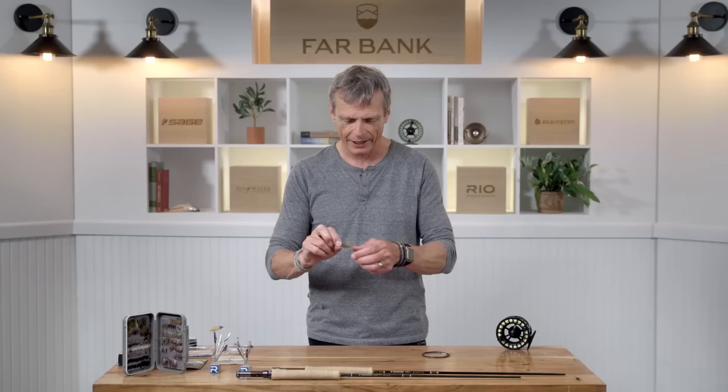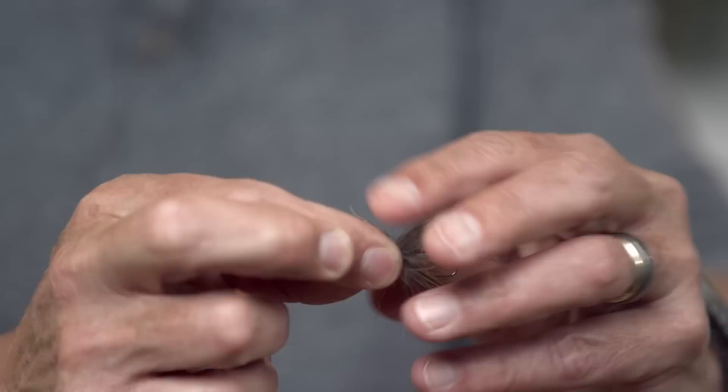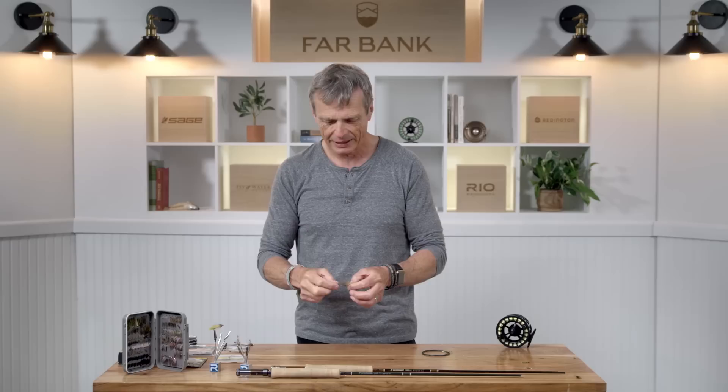Let's start by saying what is a soft tackle? A soft tackle, traditionally called a spider in the UK, is a type of fly that goes underwater and has, as the name would suggest, a lovely soft hackle. That's what this big fluffy thing is here on the front. It's a very soft hackle and it pulses and moves tantalizingly and seductively underwater. It's such a nice awesome way of fishing. That's what a soft tackle is.